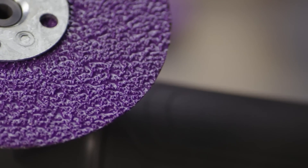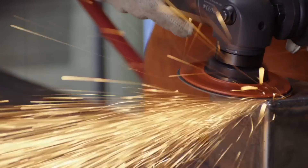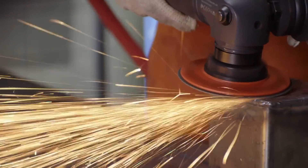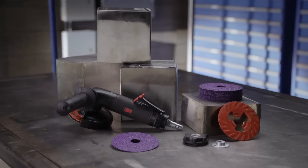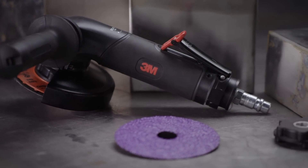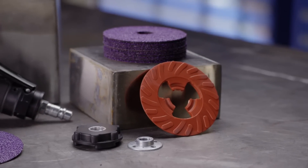Its consistent and sustained cut rate makes it ideal not only for offhand applications, but also for robotic and other automated operations. The 3M Cubitron II Fiber Disc 982CX Pro is designed to further optimize performance when used as a complete system including tools and accessories.